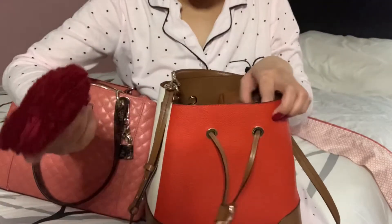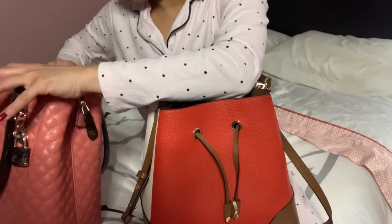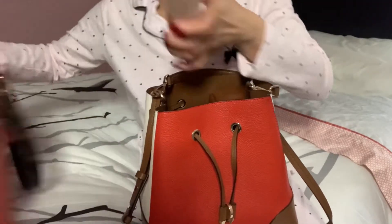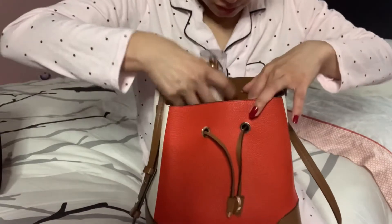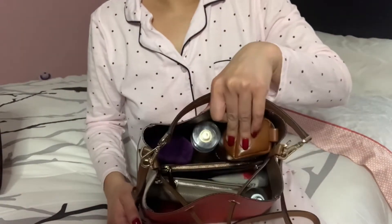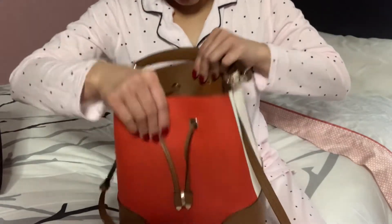Then my fuzzy coin purse. And of course we need body spray always, so let's see if this will fit. I can put it in the middle between the pouch and my sunglasses — and it fits!